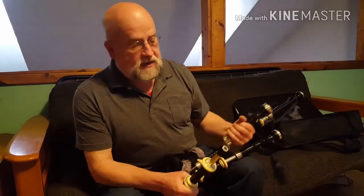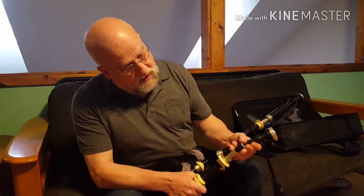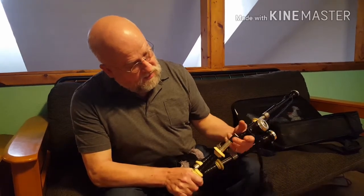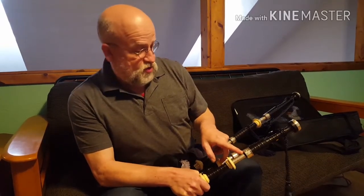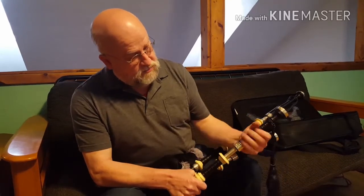What I state in the article is that this must be nice and tightly hemped and even — in other words, parallel. Because the hemp is nice and tight on here there are no gaps, so when you put it on there's no air getting between the joint and the top of the bass drone. Any leaks there can cause instability.